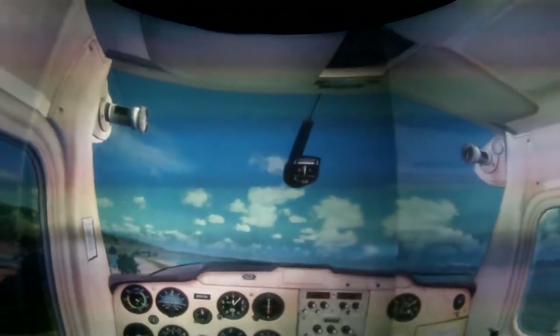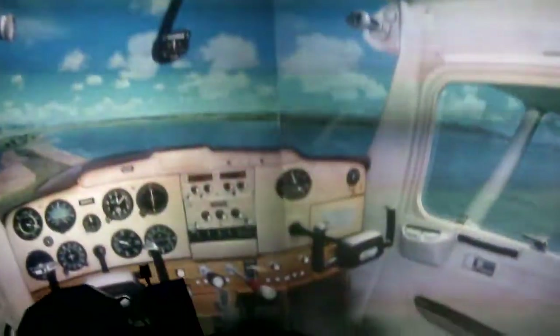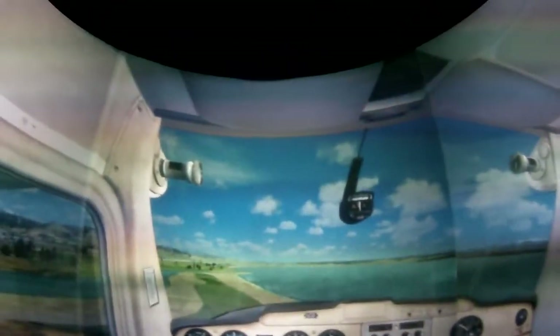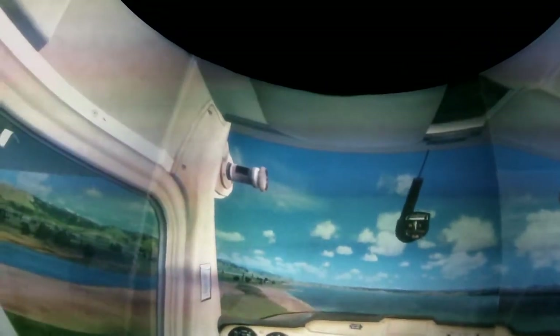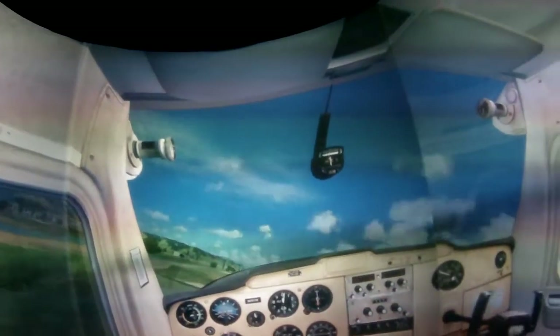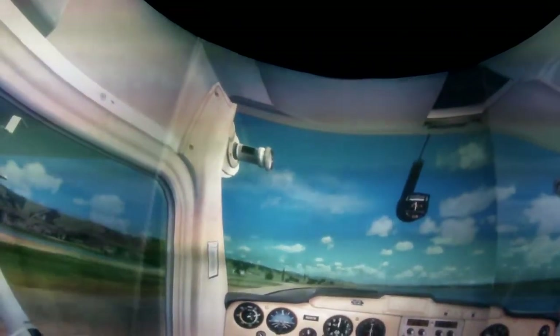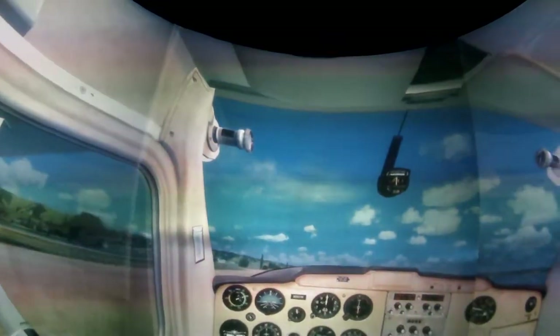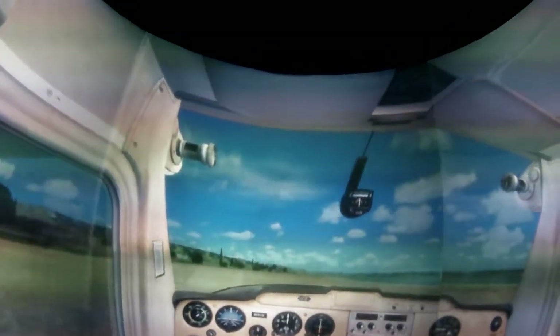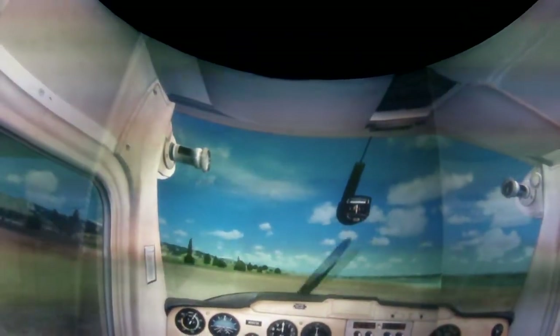Just for giggles, we can simulate an engine failure. Oh no! Lower the nose, carb heat on, throttle closed, in the descent. 30 degrees to the side of the nose — there we go, onto the beach, straight and level, holding it there, allowing it to settle. Gently onto the brakes, just around the sand. Gently, gently, gently.